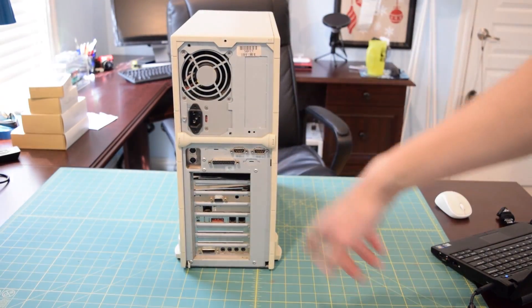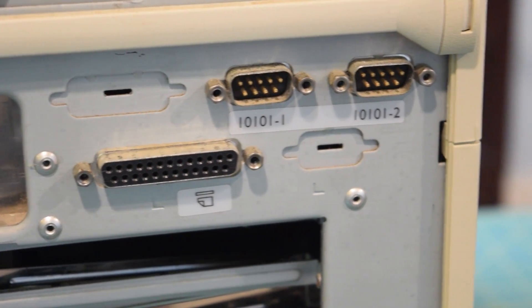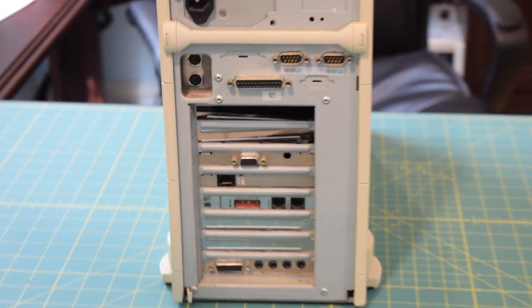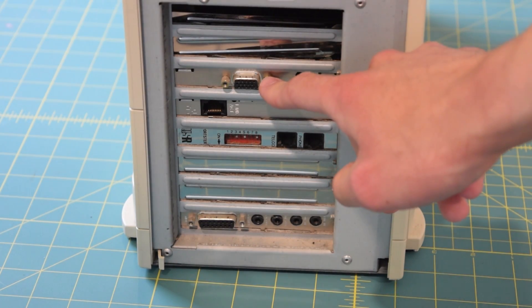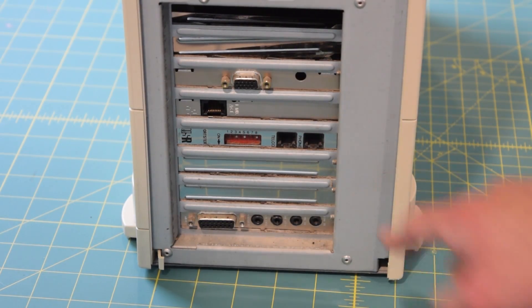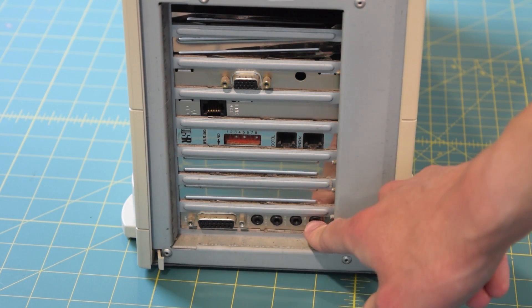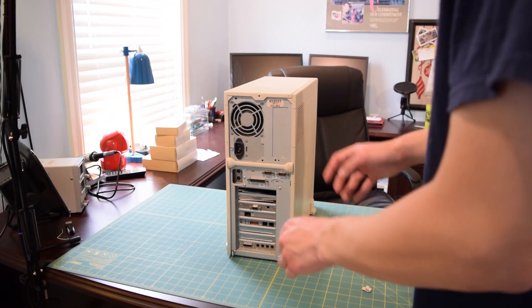If I flip it so you guys can see the back, you can see our power supply, two serial ports, a parallel port, PS/2 for keyboard and mouse, and the back planes for all our expansion cards. This is the VGA out for our Number Nine video card. There's an ethernet port, a phone modem port, and right below that all the way to the bottom are the outputs for that Sound Blaster card.